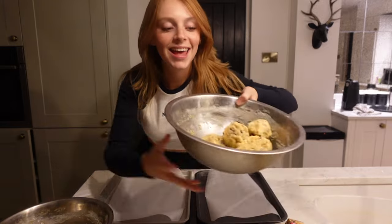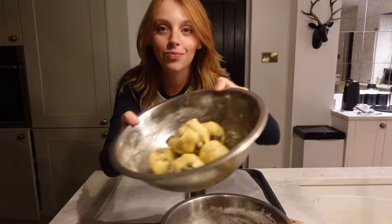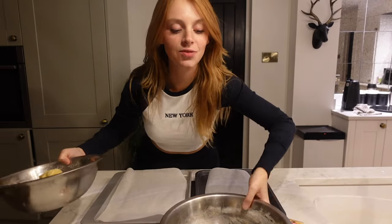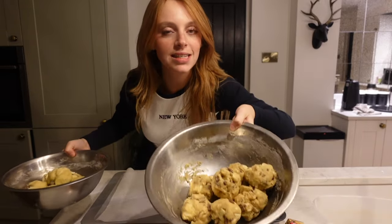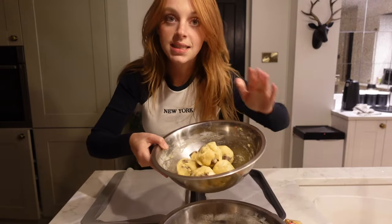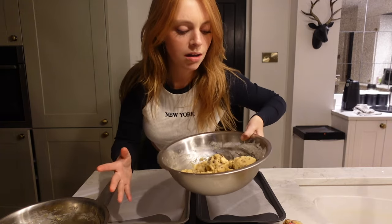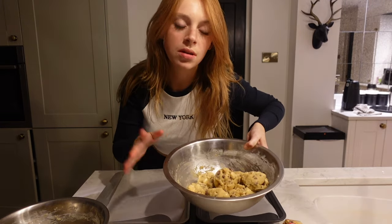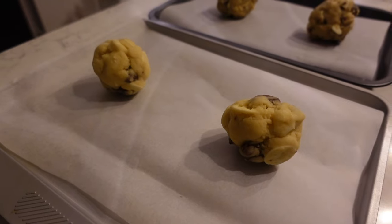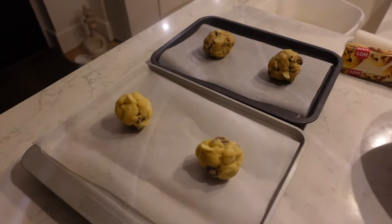We're ready to bake. Here are the frozen New York City cookies, and here we have the Tanya Burr cookies. As cookie dough, I think these look way more appetizing. They actually have different baking times as well — Tanya Burr cookies are 10 to 12 minutes. For the New York City cookies, considering they're not that much bigger, it's 17 minutes. Maybe it's because they're frozen. Here we have the before. Going in the oven.